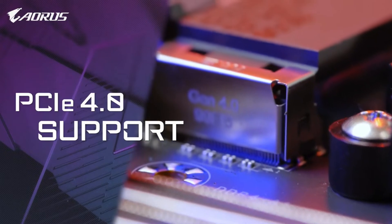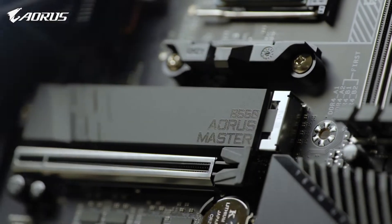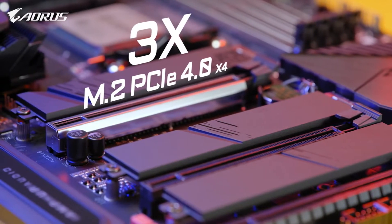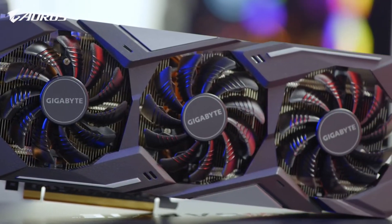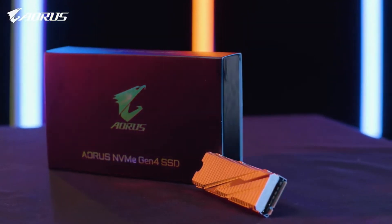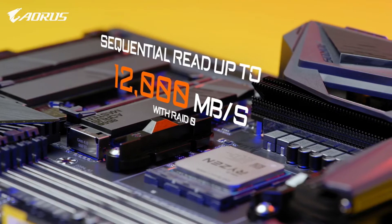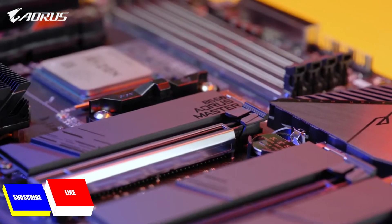Complete PCIe Gen 4 support is another highlight of the AORUS B550 Master. It has one PCIe Gen 4 x16 slot and three M.2 slots supporting PCIe Gen 4 x4. It can fully support PCIe Gen 4 graphics cards such as the RX 5500 XT or 5600 XT, and PCIe Gen 4 SSDs such as the AORUS NVMe Gen 4 SSD with capacity up to 6TB and sequential read speed up to 12,000MB/s with RAID 0 — allowing you to fully enjoy premium gaming and lightning-fast data access.